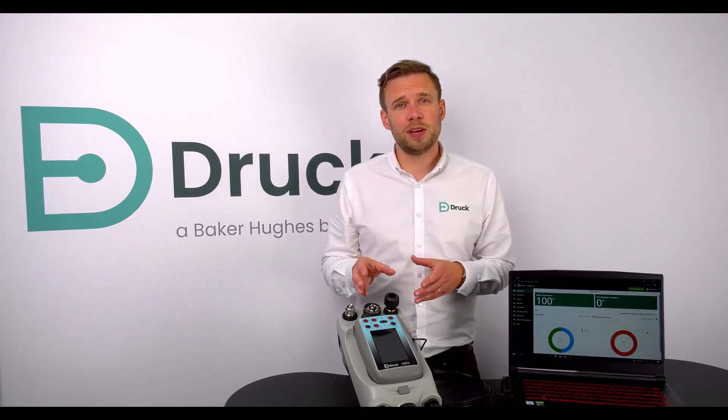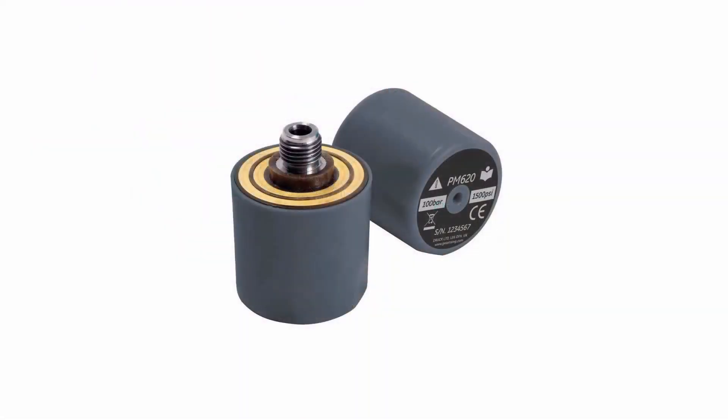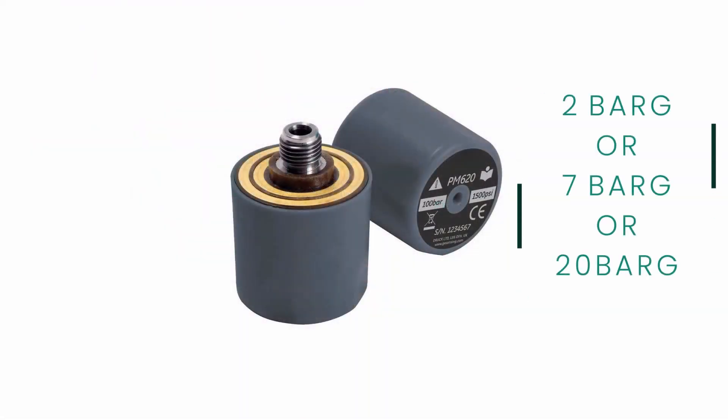Finally, you also get the PM-620 module in either 2, 7, or 20 bar. This is a highly accurate pressure sensing device which talks directly to the GENI and gives you accurate results every time you want to carry out your calibration.